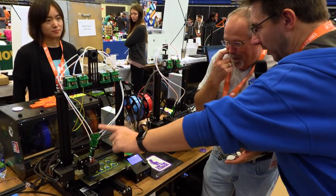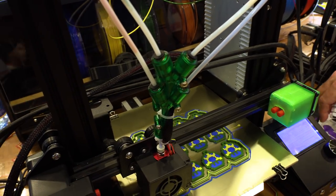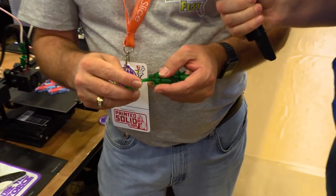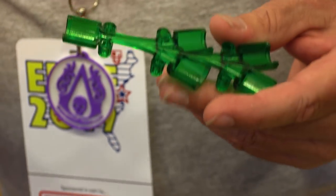It looks pretty complex up here. Is it as complex as it looks? It's actually more complex than it looks. So CB CNC, a couple years ago, developed their little Y adapter. Real nice design. I took that design and made it cheaper, but also made it better.